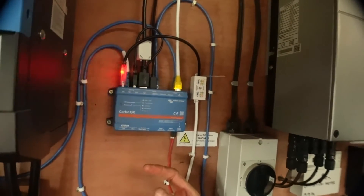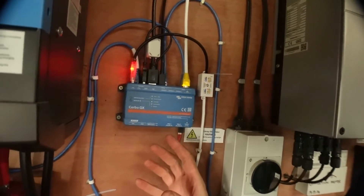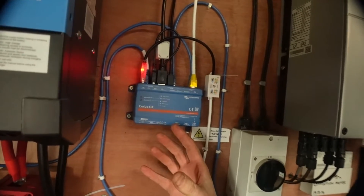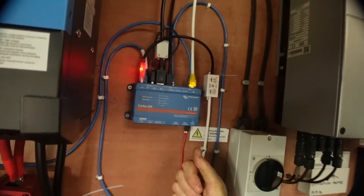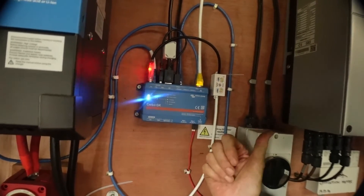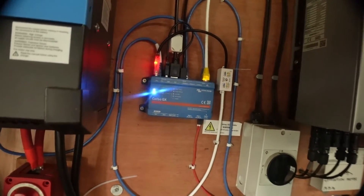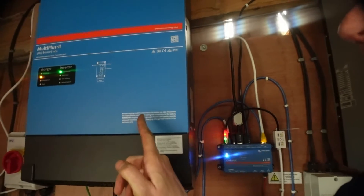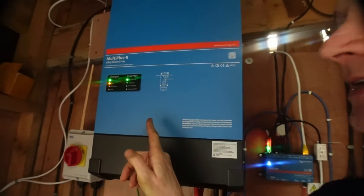What tells this thing to do what it does is the little blue box next to it, which is the Cerbo GX box. That's essentially the brains of the whole system — it takes information from the battery bank, the solar panels, how much current is being used by the house, and how much current is going backwards and forwards in the system, and it tells the charge inverter exactly what to do.